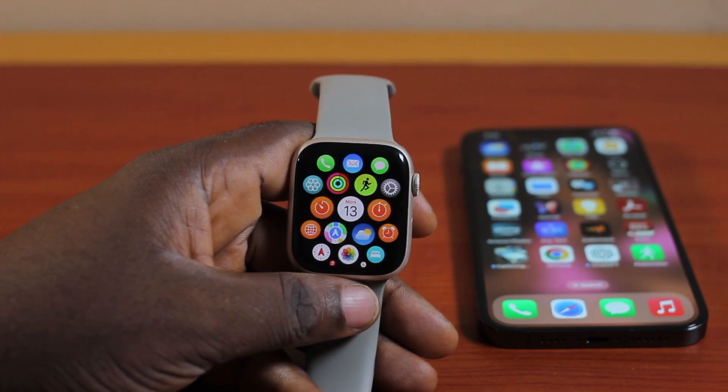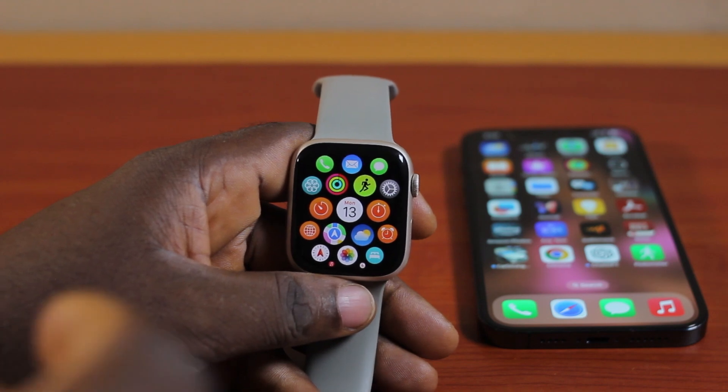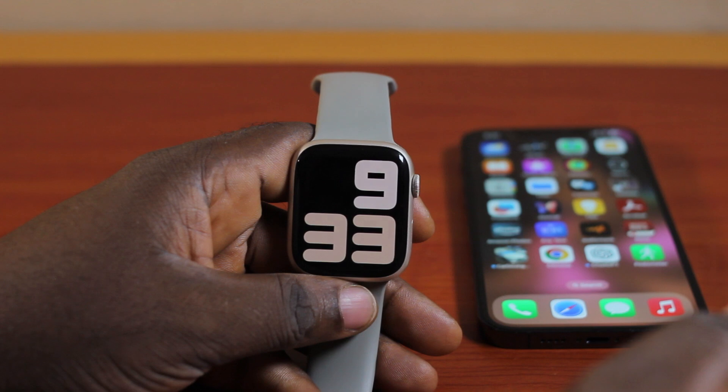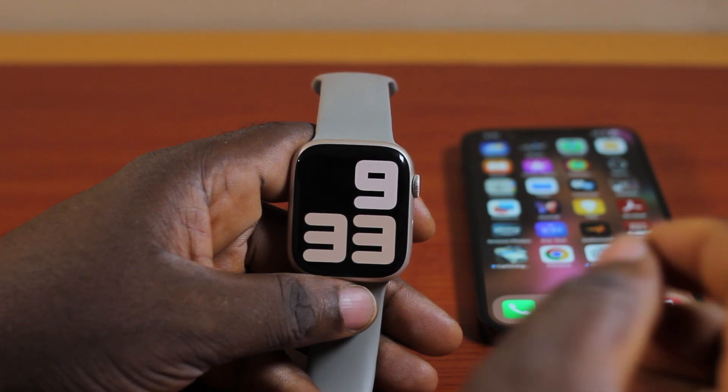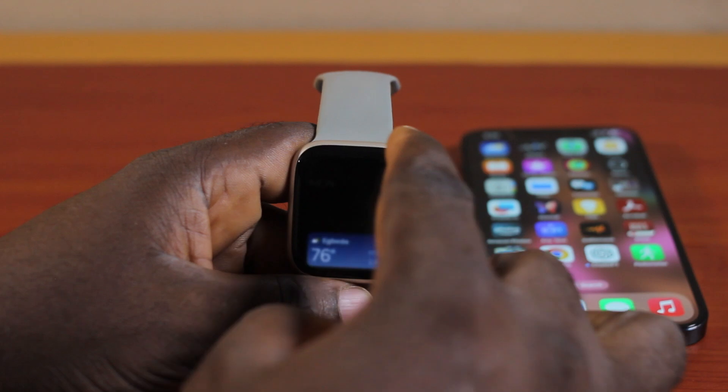Do you want to record audio on your Apple Watch silently? This video is going to walk you through how to record on Apple Watch. It doesn't matter whether you're using Apple Watch Series 3 or newer — what matters is that once your Apple Watch has this particular feature, you'll be able to record on your Apple Watch.